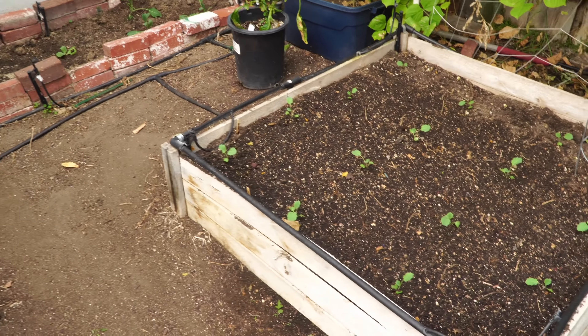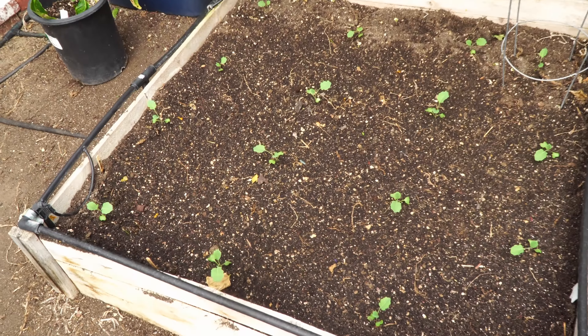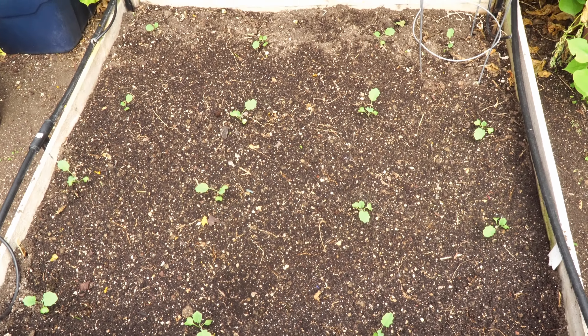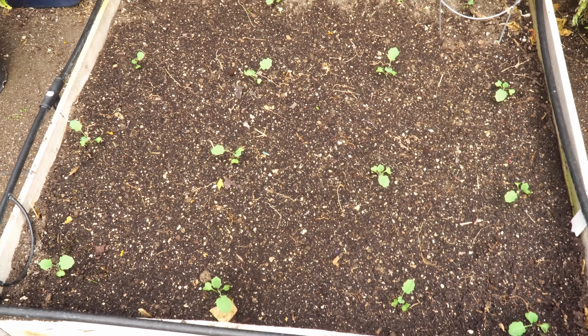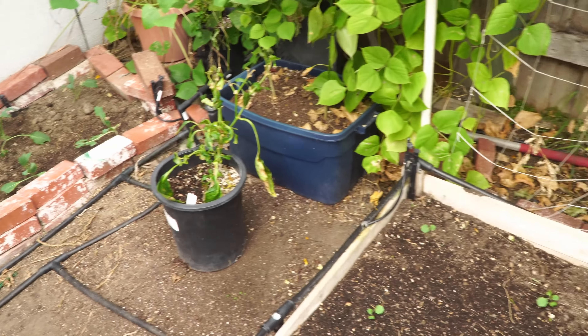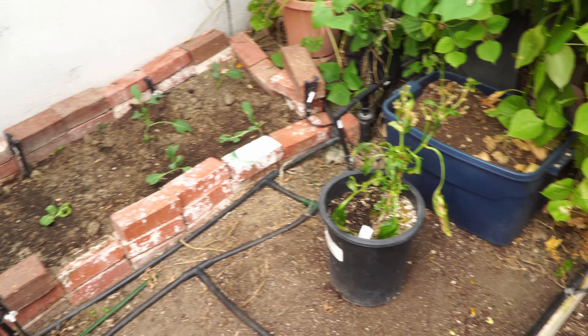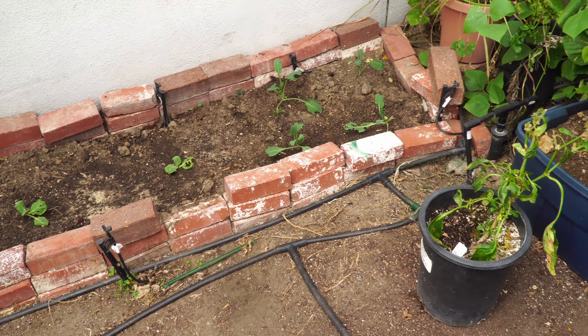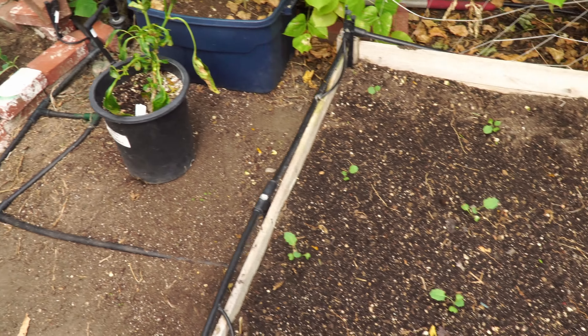Moving on to our next bed, we have the Gypsy variety of broccoli growing here. This is a new broccoli variety that I'm trying out and we'll see how it goes. We also have some cabbages — these are 45-day cabbages on the side bed — and we also have some kale growing in the corner.